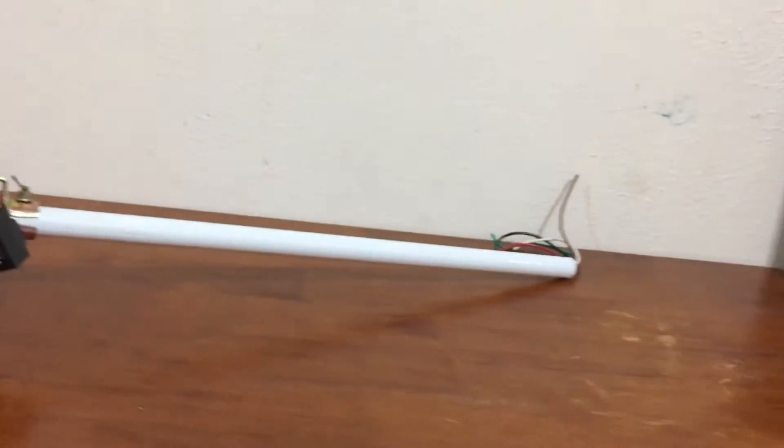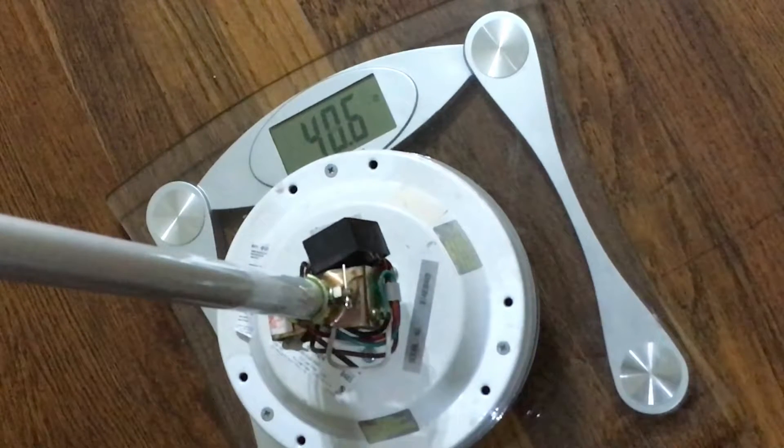It didn't work. For this attempt, we decided to use spare ceiling fan parts. It weighs 40 pounds.